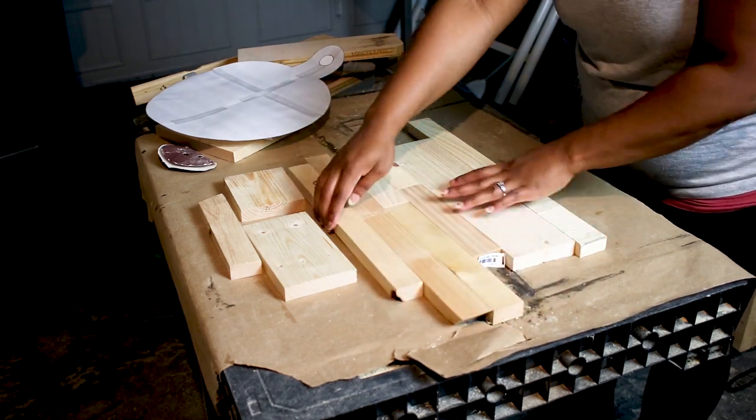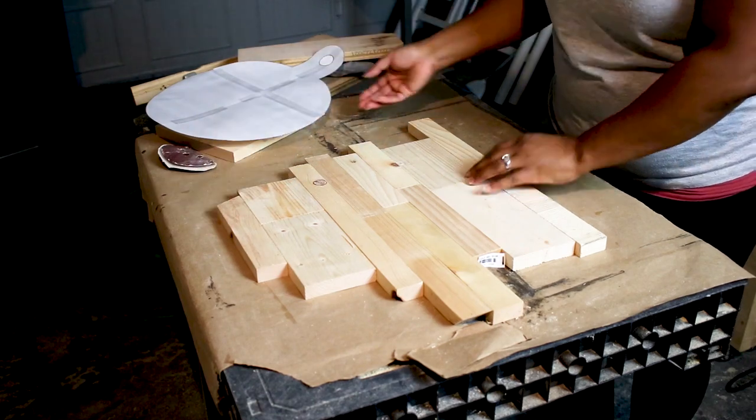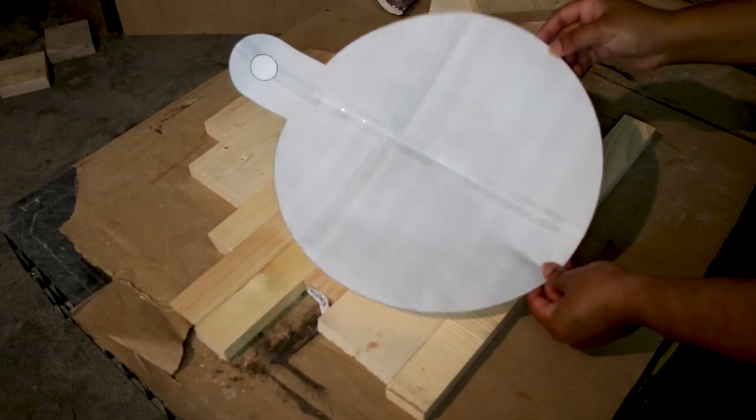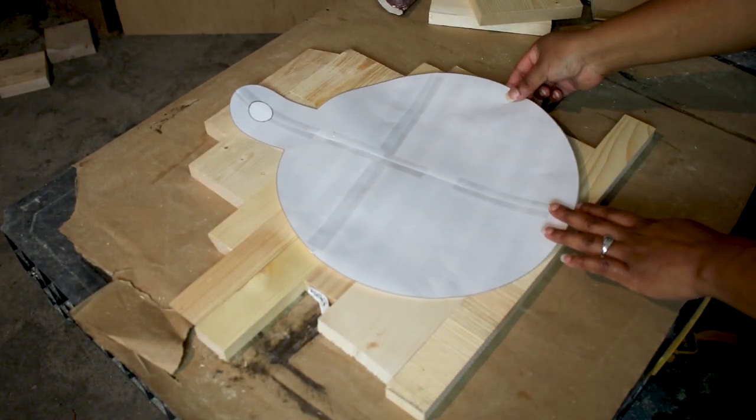I'm making a round charcuterie board, so I made sure to bring the center out a little bit wider. Here is my template that I will have linked in the description just in case you're interested.